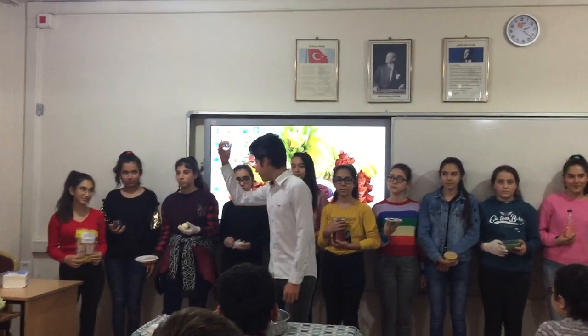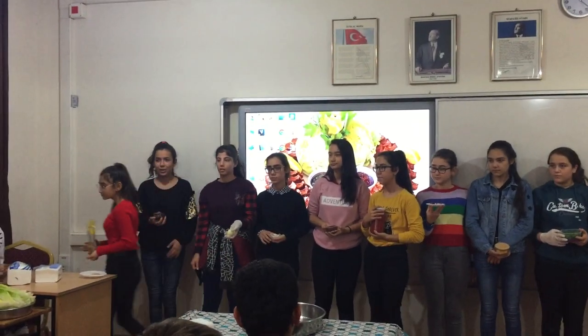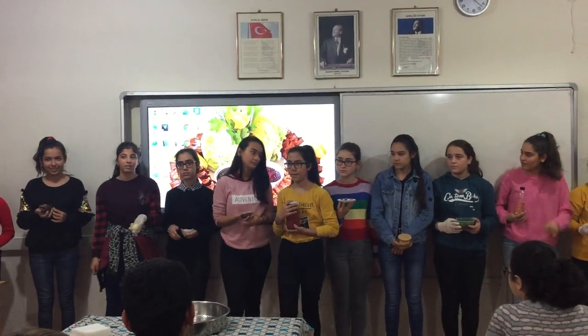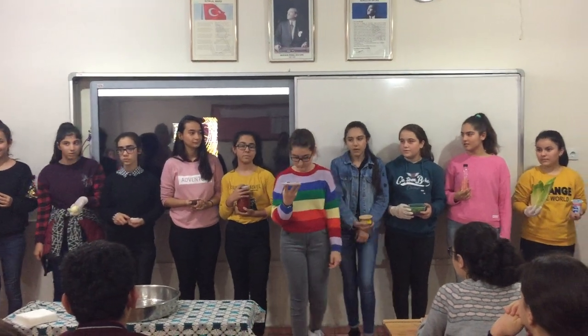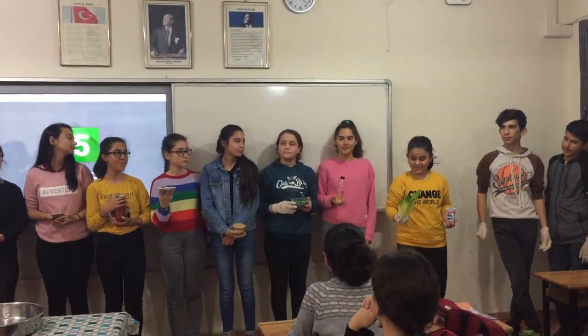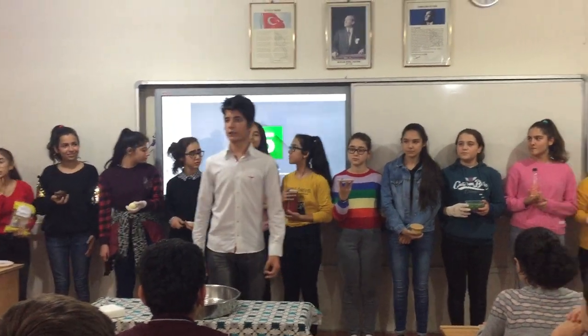How to make each of them? Now the ingredients. The chefs are coming. You will watch the process.